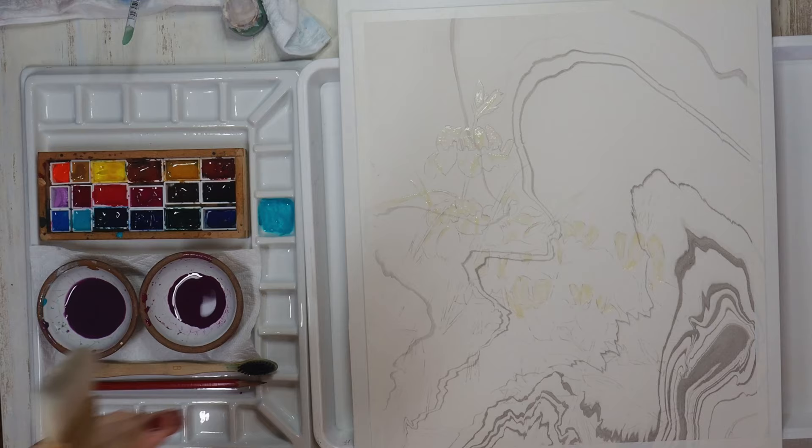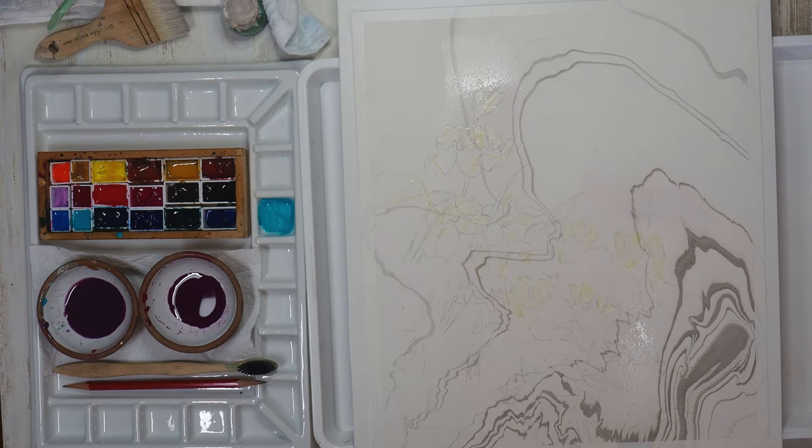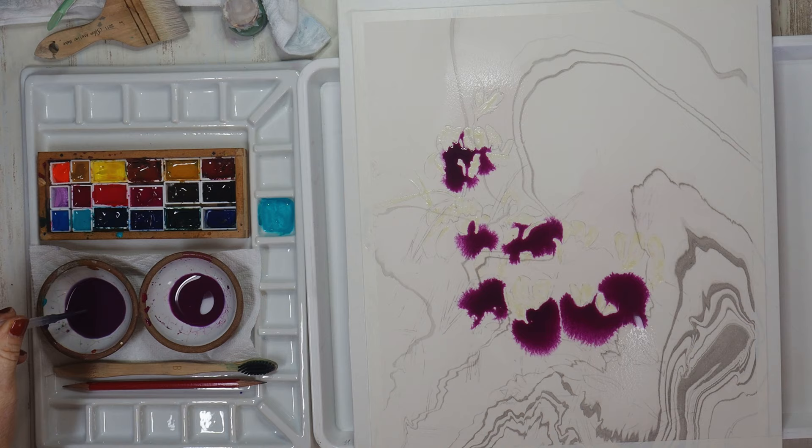I'll begin by wetting just the areas where the flowers are using a 2-inch hockey brush. I allow the water to absorb on the paper to where it's just glistening, and then begin to pour my purple mixes into the areas where I see flowers.